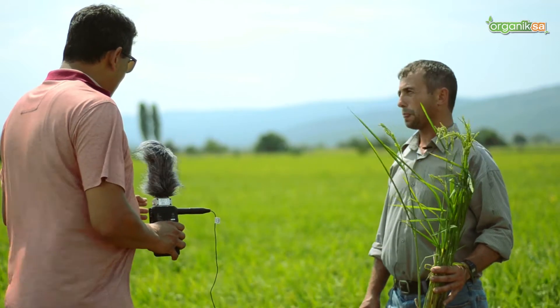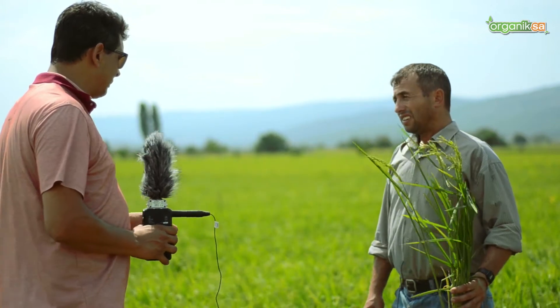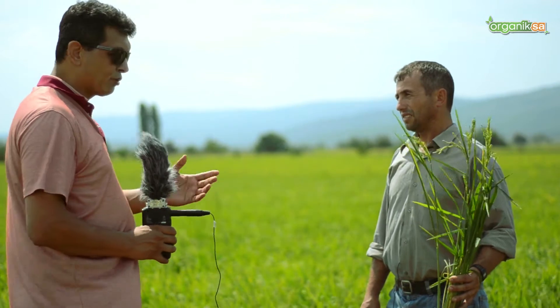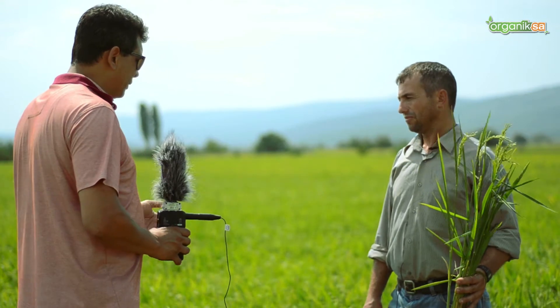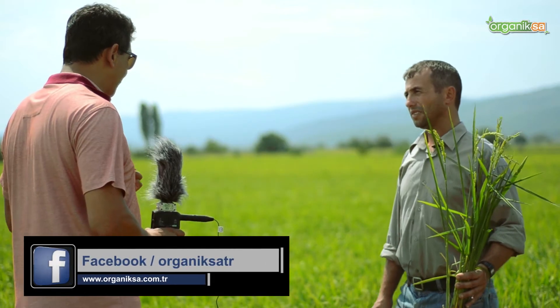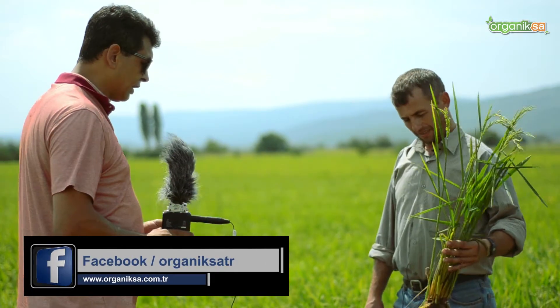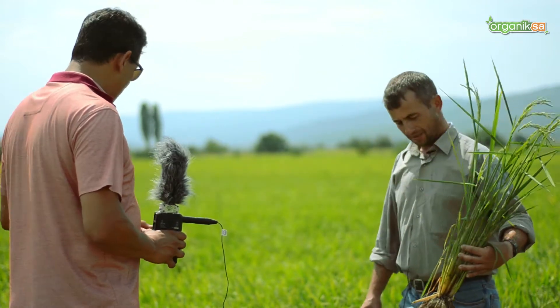Now we want to share this with our producers: especially the base fertilization practice you carried out — using Leonardit mixed with fertilizer — is something we recommend to many of our producers. With this base fertilizer application, very notable differences are seen from germination through the early development stages of the seedling. We will touch on this shortly. We have a rice root here to show the tillering and root structure.